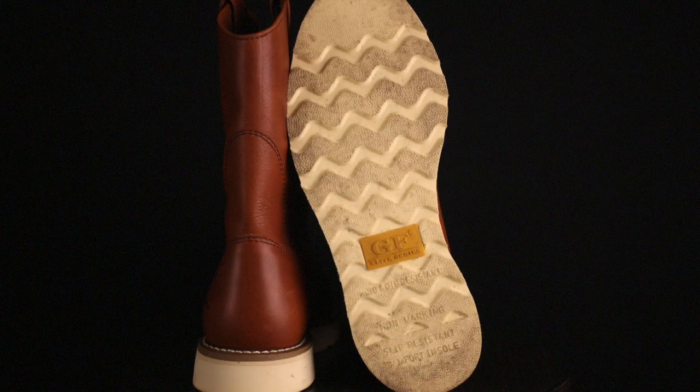The wedge sole they're using is a polyurethane wedge, so that means it's going to be oil resistant and acid resistant. They claim it's going to be slip resistant too, but we all know as wedge soles wear down and you wear off the ridges and the pattern, a pair of wedge soles on wet rocky surfaces is probably not the best thing.